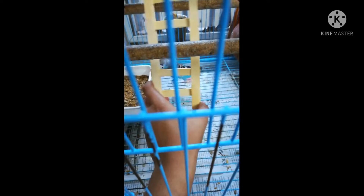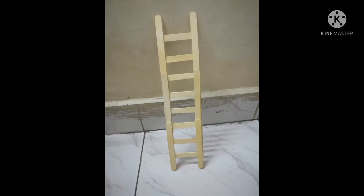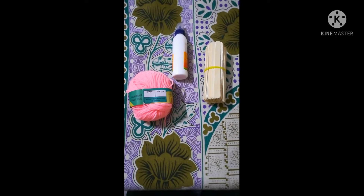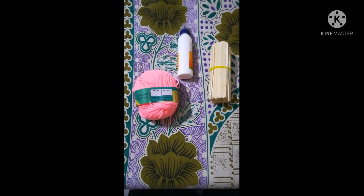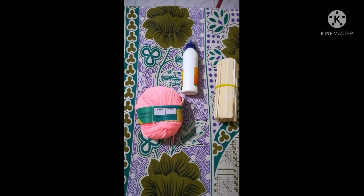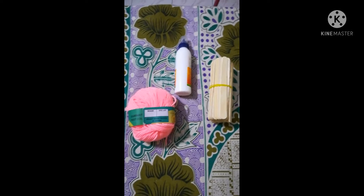How to make this DIY ladder for your budgies? Tweetie is busy exploring. Hey everybody, welcome back to budgies fun and craft channel. In this video we are going to be seeing how to make a ladder toy for your budgies. Before we start, don't forget to subscribe guys.